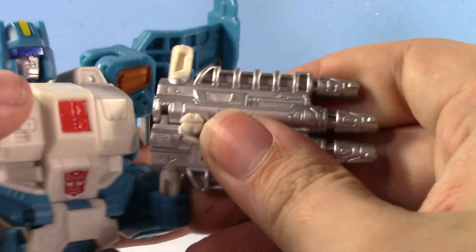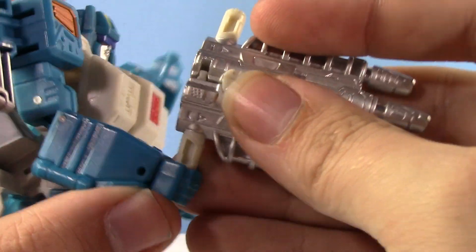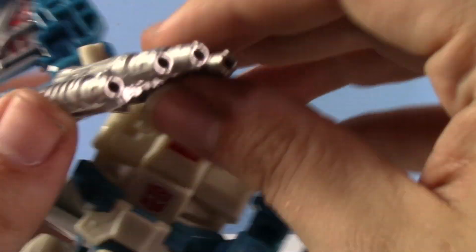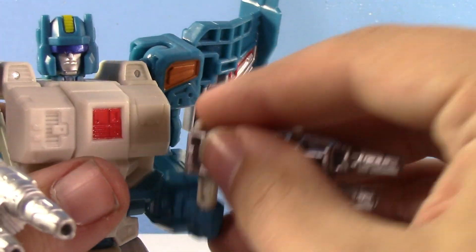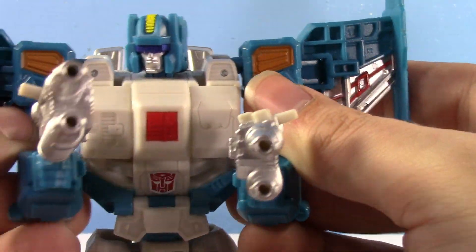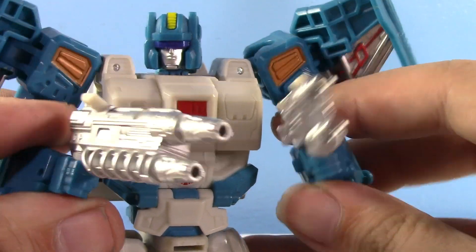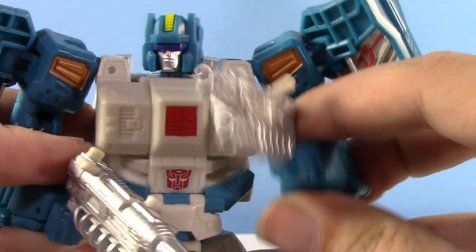Topspin's guns are white plastic and Twin Twist's are blue, but they're the same gun. So you can have double quad guns if you're really so inclined. These guns are just really cool — a very rare instance where I like a dual-wielding Transformer, but I really like these guys.